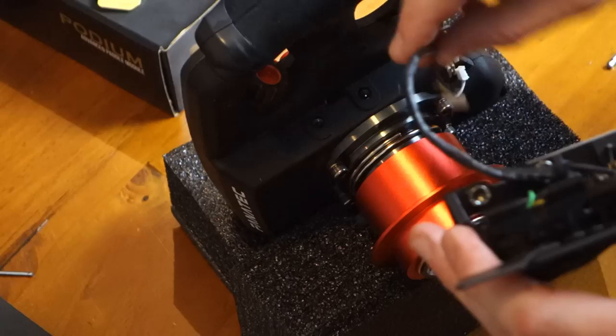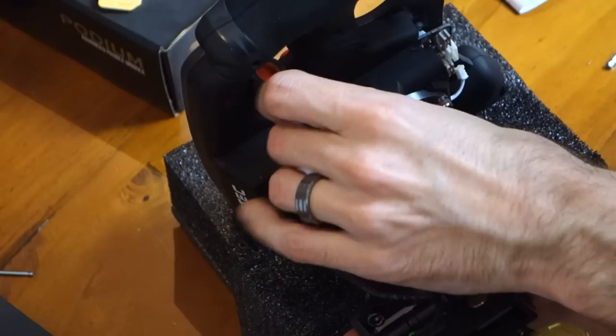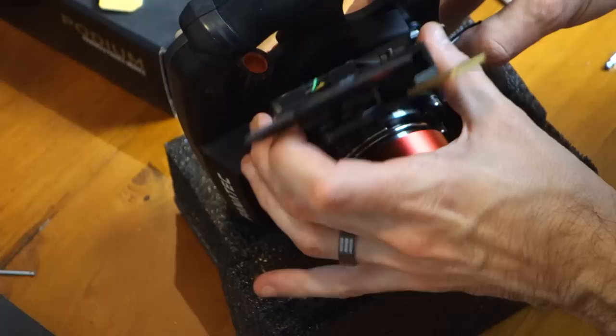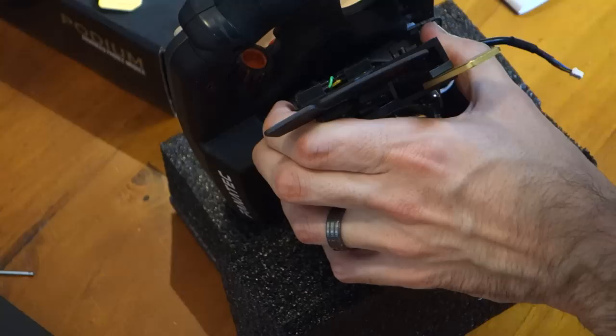I found it was easiest to install the two bolts before trying to install it onto the wheel. So put the two bolts through the holes and thread the cable through. Now there is a little thin red and black cable inside the wheel that you do need to be a little bit careful of. You don't want to accidentally snag that and end up tearing it off the connection. So just take your time with this, thread it through. It's not difficult, you just need to have a little bit of patience here. Thread it through and then tighten the two bolts to secure it in position.